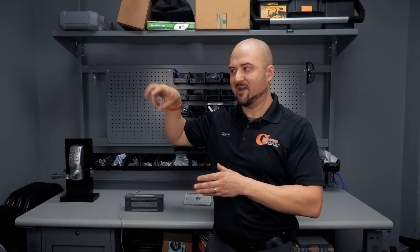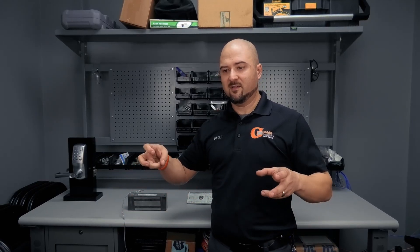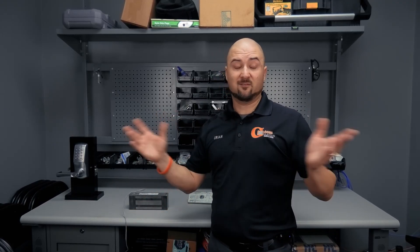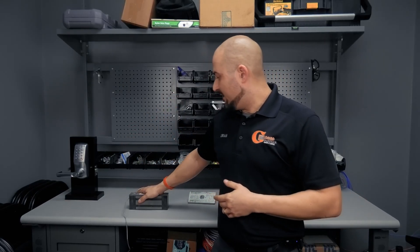Locknetics is actually one of the major brands now, sold under Allegiant. Allegiant is our partner and manufactures brands like Schlage and a bunch of different products — Locknetics is one of their popular brands. Most of the mag locks we sell are actually Locknetics mag locks, so it's come full circle. Schlage, Dexter, and Locknetics are some of the major brands that Allegiant has brought under their umbrella.